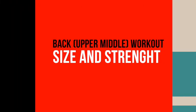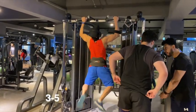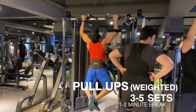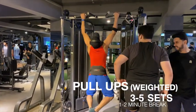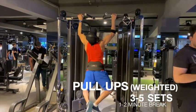Today is our back workout. I have put weight on my belt with my weight. I will try to do full range of motion and 6 to 10 repetitions in control form. This is my 4th set.